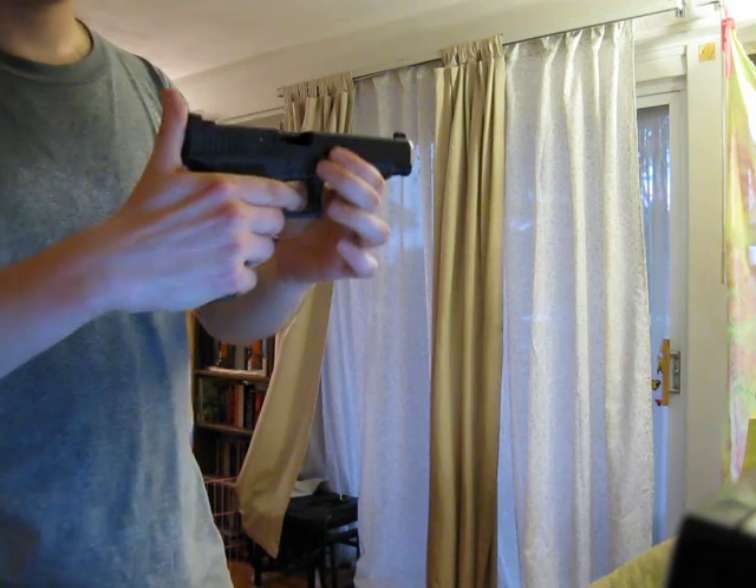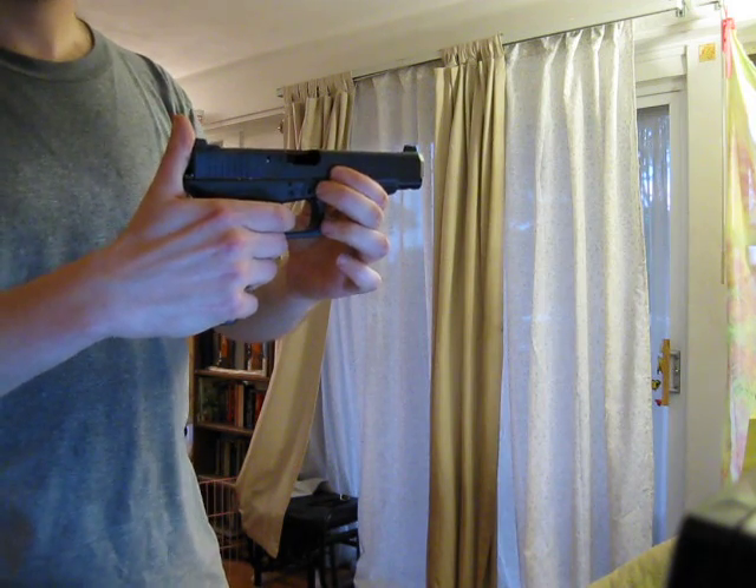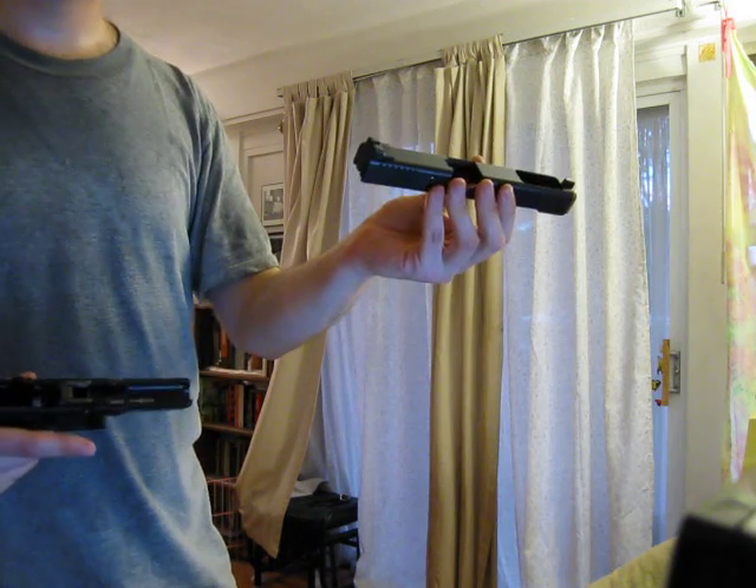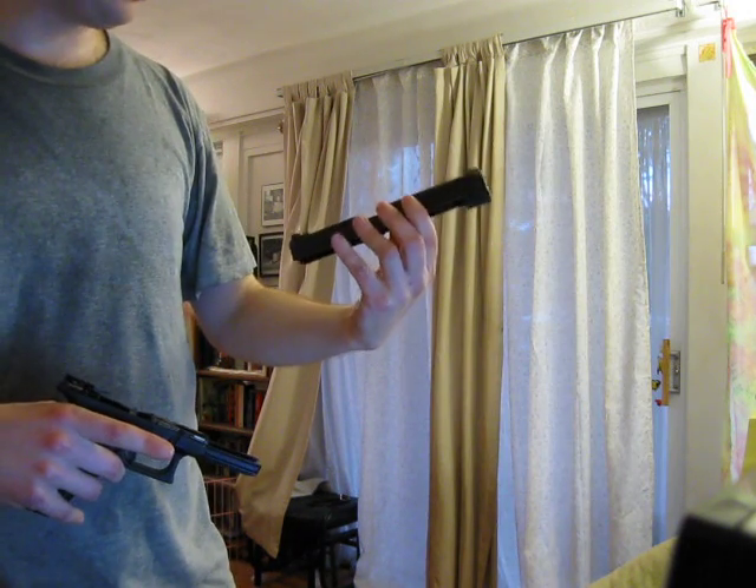What you have to do is position the slide so that it's roughly where it would be when it's in battery, pull the trigger — that cocks and releases the striker — and then you can slide the frame off and you should be able to go.